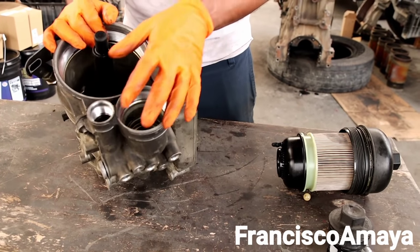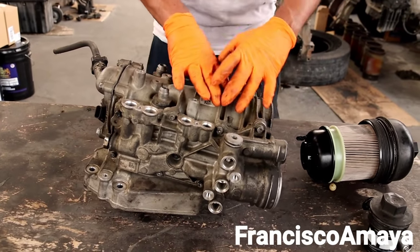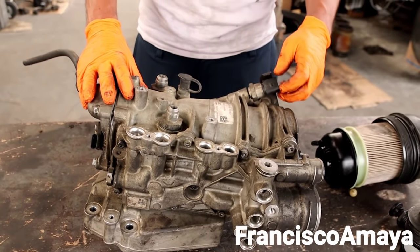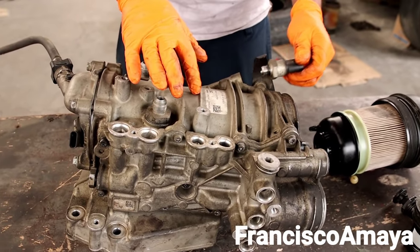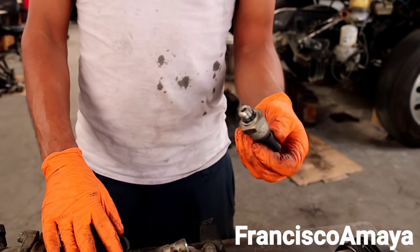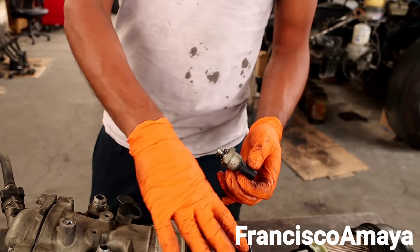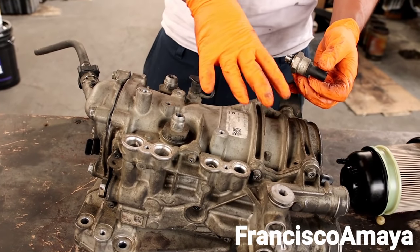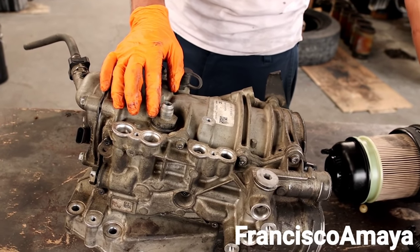In the housing area we have this sensor — this is the low pressure sensor. This is the one that measures the pressure coming from the fuel pump to the housing. It should read around 80 to 110 PSI. That is the pressure of the housing in this area. The fuel travels to the fuel pump, then comes back here at some pressure, and from here goes to the high pressure fuel pump, then to the injectors.